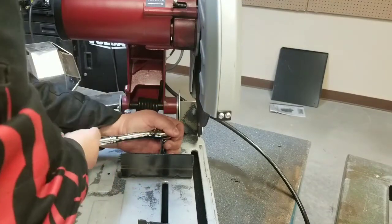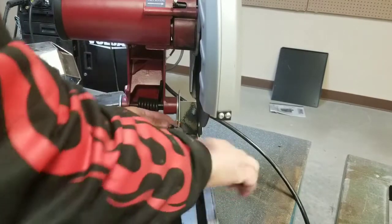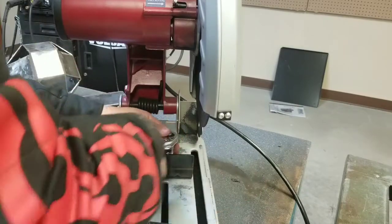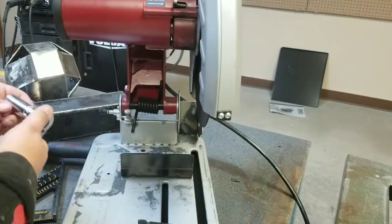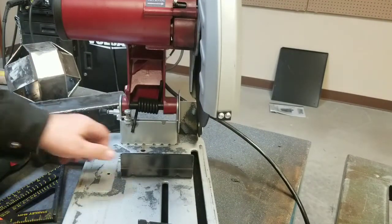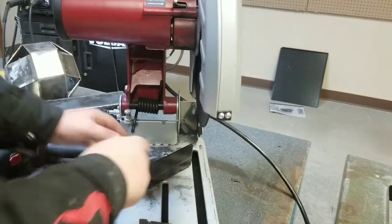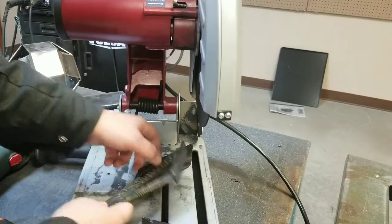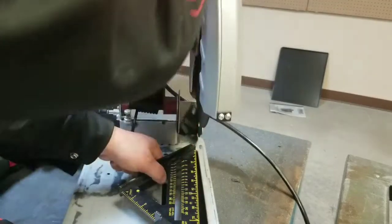It helps to turn the wrench the correct way — the tight or loosen direction. In this Chicago Electric it takes a 17 millimeter. So let's see how close that is to being accurate.